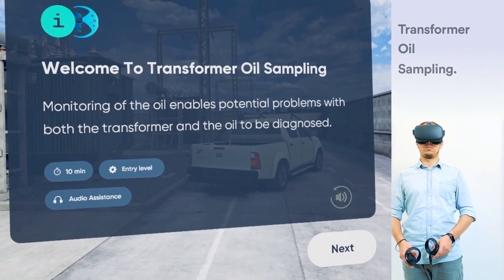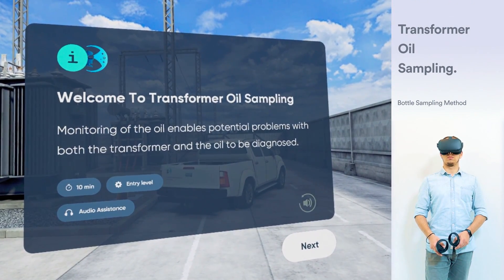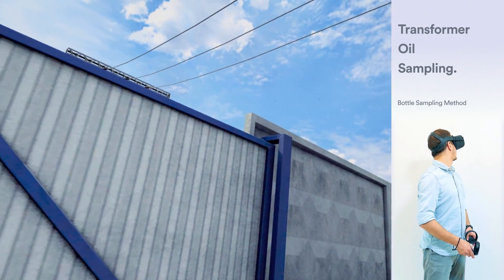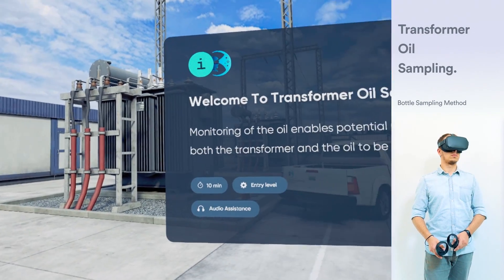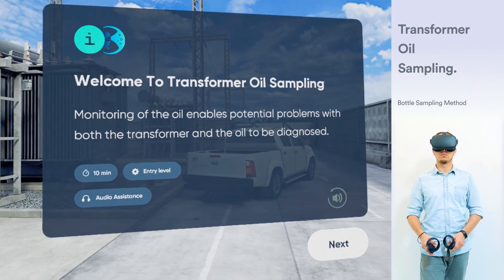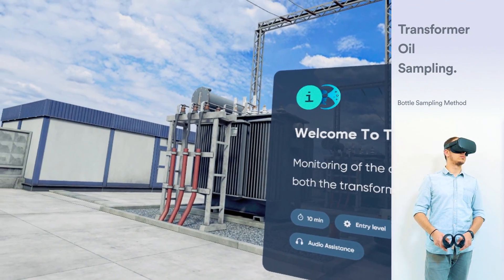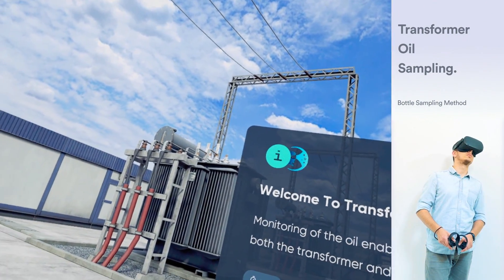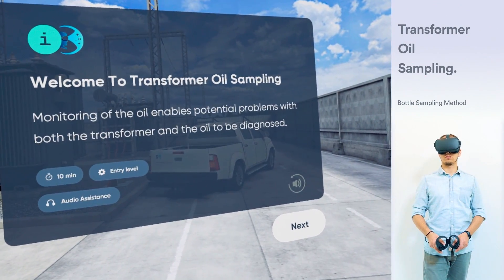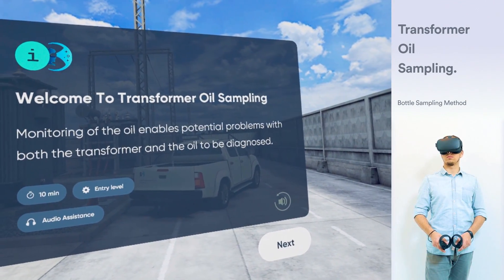Welcome to Transformer Oil Sampling Training in Virtual Reality. This training is dedicated to a transformer oil sampling procedure, which is an important part of the preventative maintenance of transformers. Transformers can self-destruct if neglected over time, and failure to conduct regular transformer oil testing can allow problems to go undetected. Transformer and insulating oils are subject to electrical and mechanical stresses while a transformer is in operation. As a result, the original chemical properties of the transformer oil change gradually, often rendering it ineffective for its intended use after some time. Regular monitoring of the oil enables potential problems with both the transformer and the oil to be diagnosed.